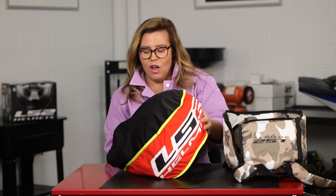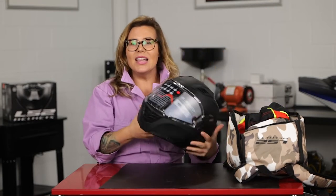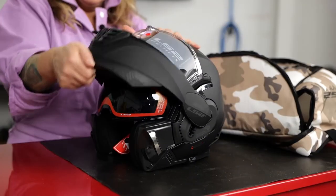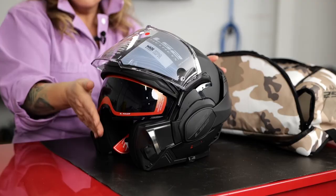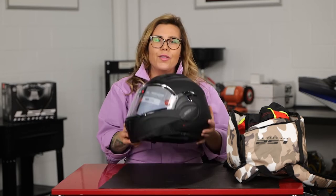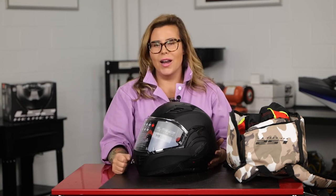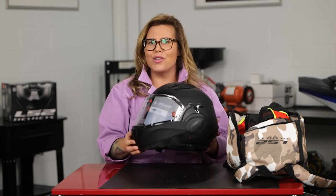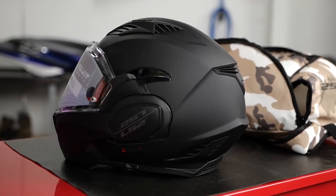This is going to be a helmet that's a little bit more for city riders, city commuter type settings. This is a modular helmet, so this guy opens all the way up. This helmet is made out of a kinetic polymer alloy. It has two different shell sizes. It is DOT and ECE 22.05 approved. The weight for this is 1,450 grams, which is approximately 3.19 pounds — nice and light, especially for a modular helmet.